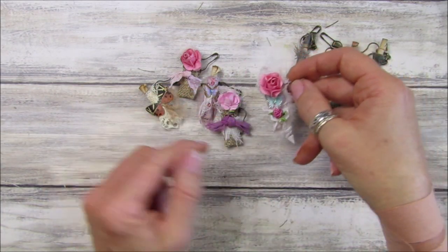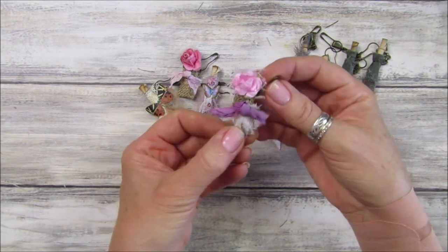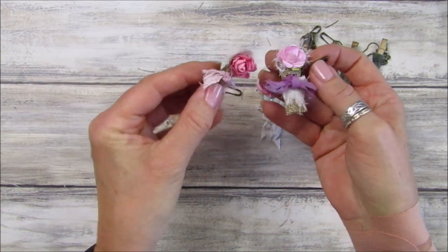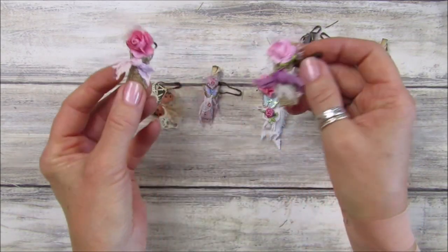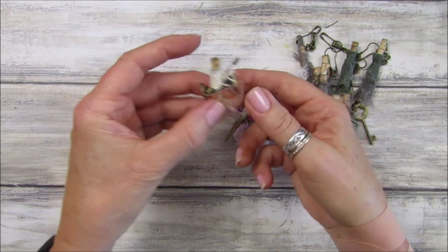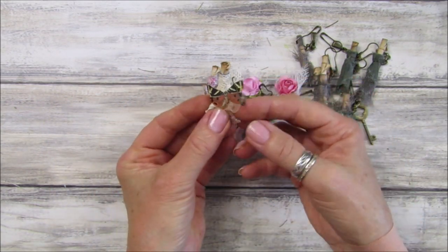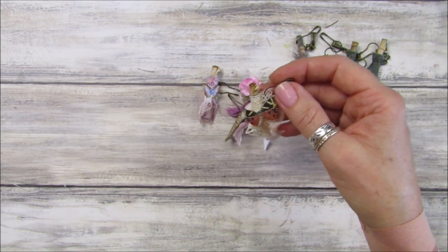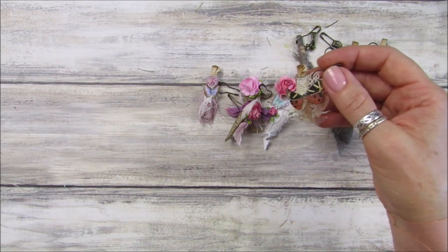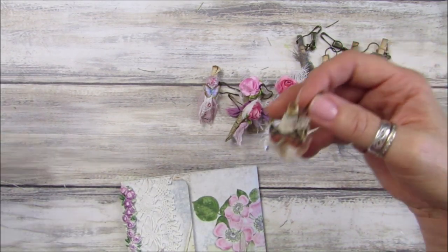I've also made two that look like they've got a little hessian bag sitting in there like that - I'll show you those. And this one is for an autumn journal which I think would look really nice. I've got this journal here which is my little autumn one - that would look good on there, wouldn't it?